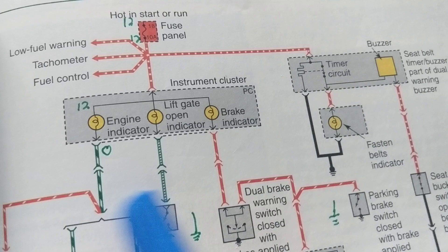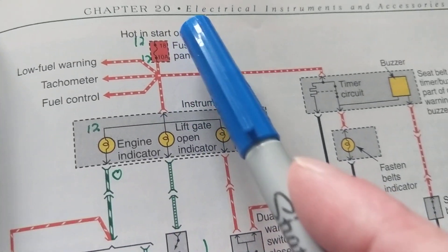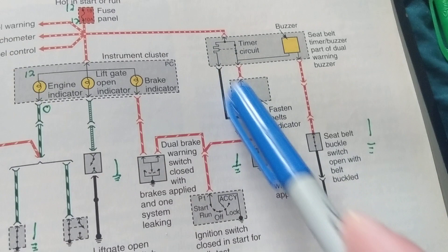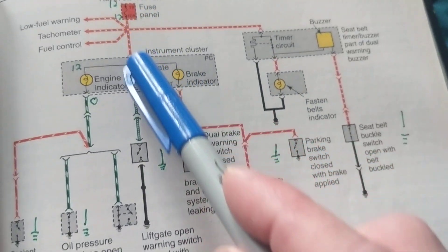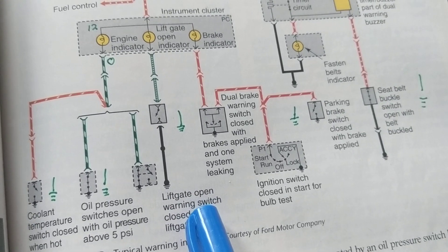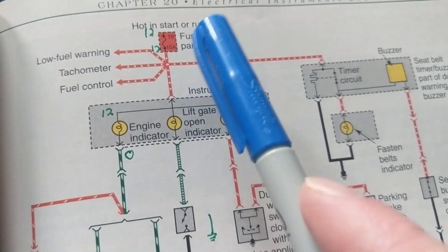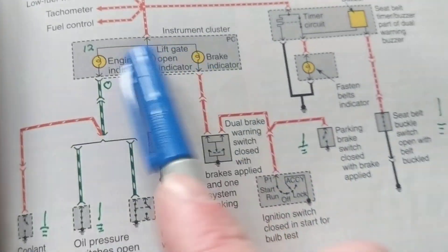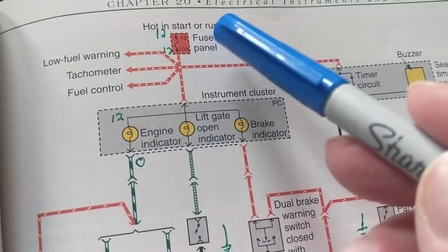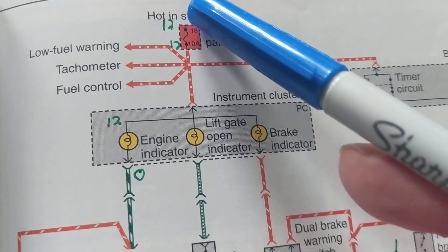When you get in your car and turn it on, all the lights in the instrument cluster turn on through a self-test. There is a central fuse — a common fuse — that feeds multiple systems: the seat belts, the brakes, the oil pressure, the lift gate, and the cooling temperature. This fuse is common to all of these systems. Let's say it's a 10-amp fuse, number 18, and we have 12 volts on one side when the fuse is good.